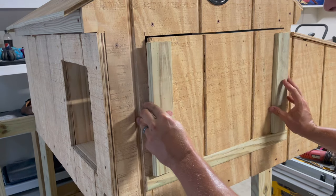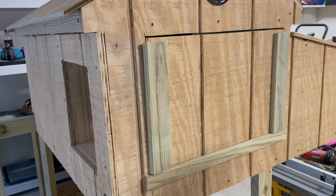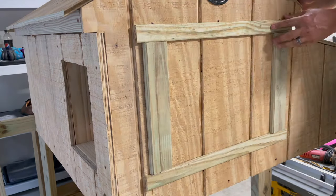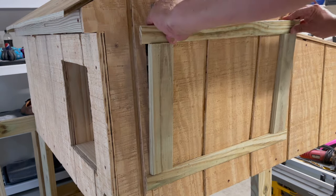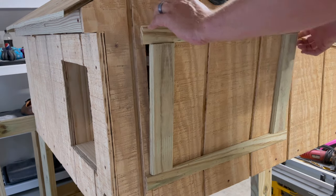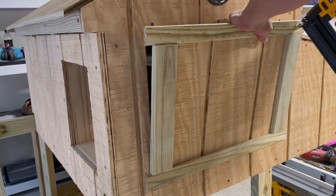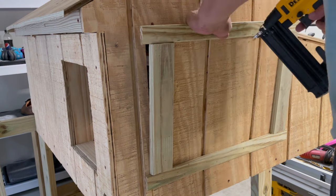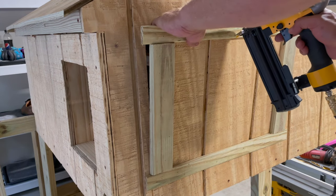There are two vertical pieces here - I wish those had been about a half an inch shorter, because this horizontal piece I'm about to lay across, when I went to nail it onto the T-111 underneath it, there's only like a half-inch lip I was trying to catch with the nail gun. So all the nails I'm putting on here I just have to stick to the very bottom end of the wood because that's where the T-111 was underneath it.